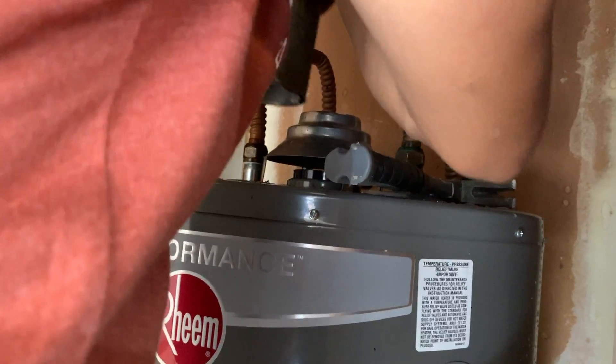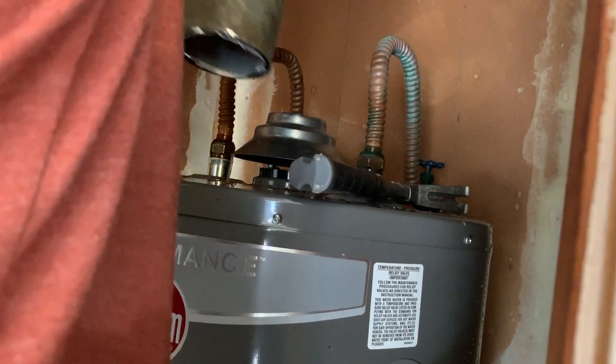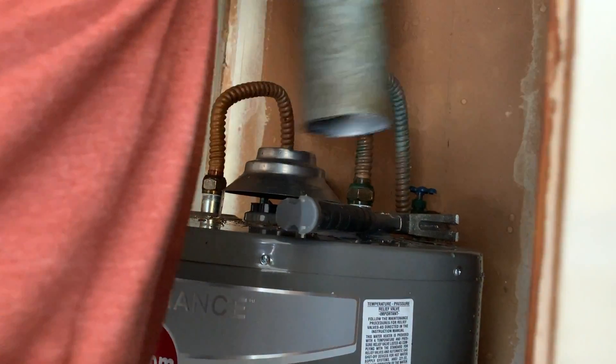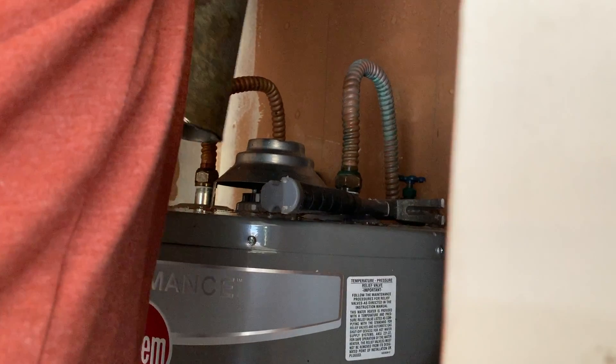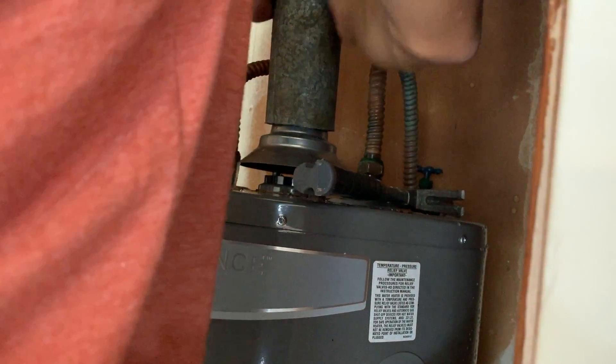This job is not easy at all. You've got to know what to do with it, otherwise man — I don't think I can handle it, but my handyman, he did it all.